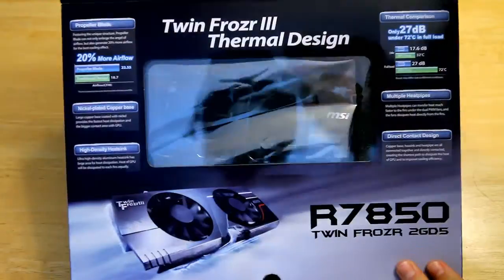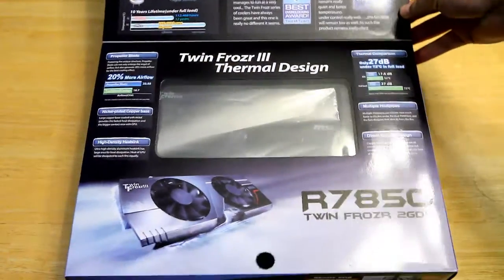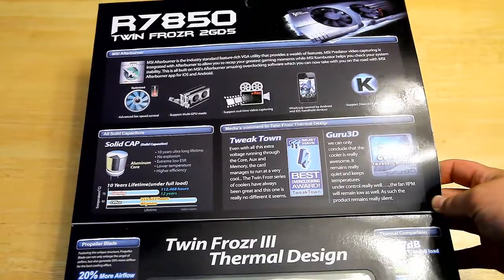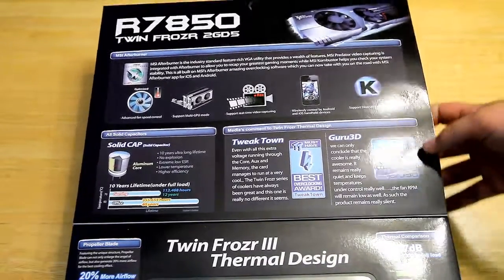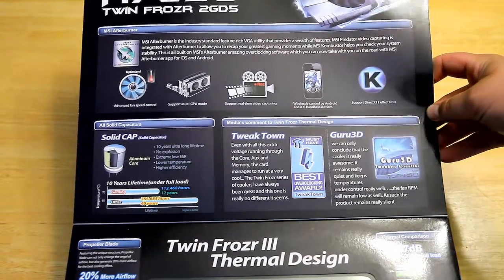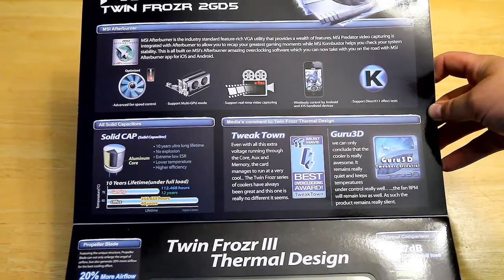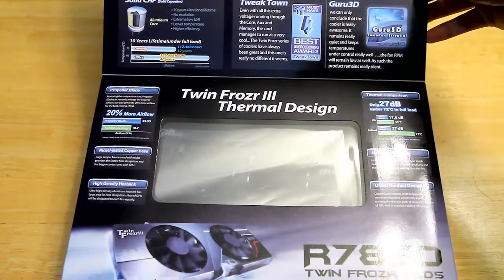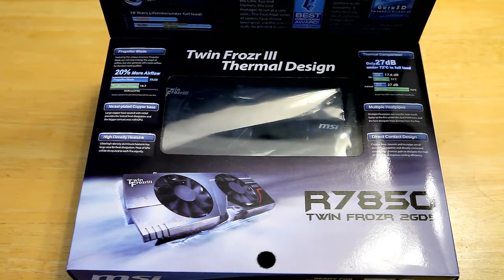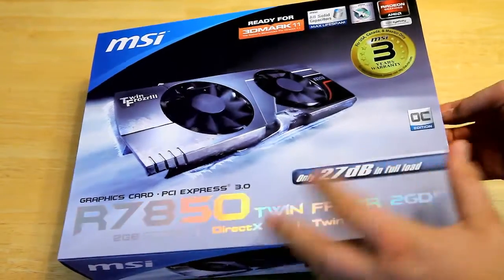I don't want a loud or large video card, so this thing is supposed to run really cool. It comes in nice packaging — you can kind of see the card in there — and it lists all the information. It features solid capacitors for longer life and comes with MSI Afterburner software for overclocking. This card has great overclocking abilities; because of the cooling solution, you can get a good overclock of a couple hundred megahertz on the core and RAM and it'll still be stable and run cooler than a lot of NVIDIA cards.